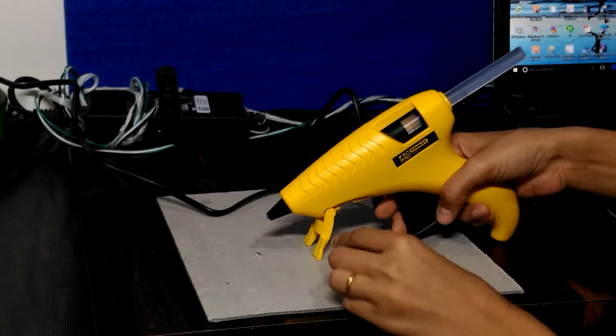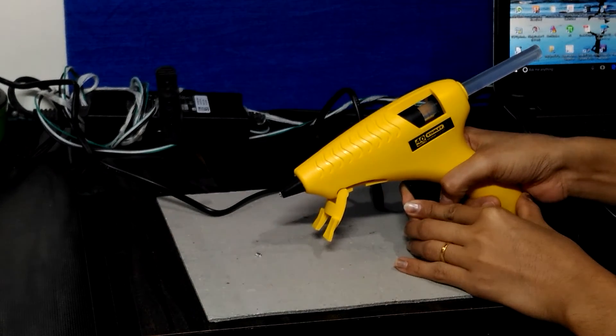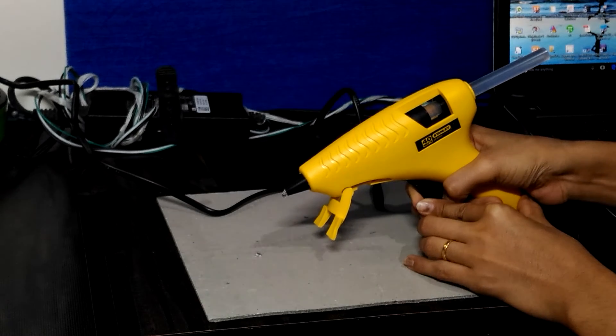When you press the trigger slowly, the glue comes out from the nozzle. Look at this.